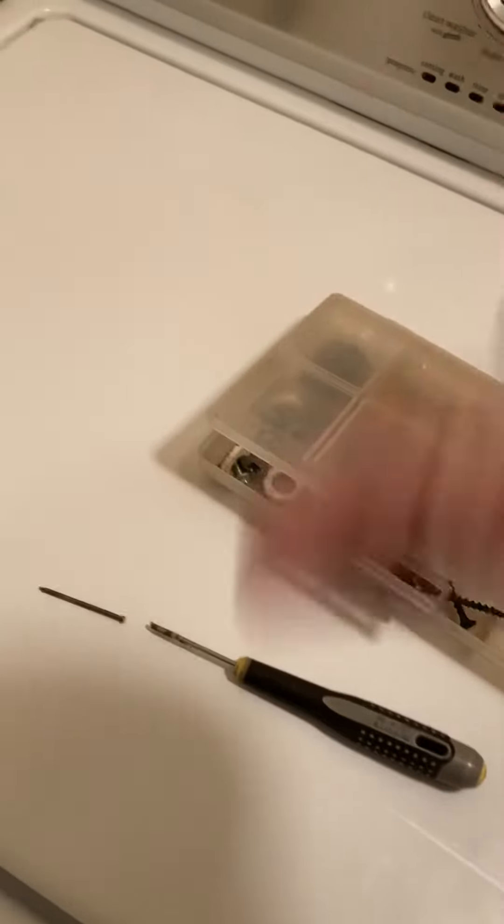Then you go back and use some putty on there — that's nice and smooth. All right, thanks for joining me. Have a swell day.